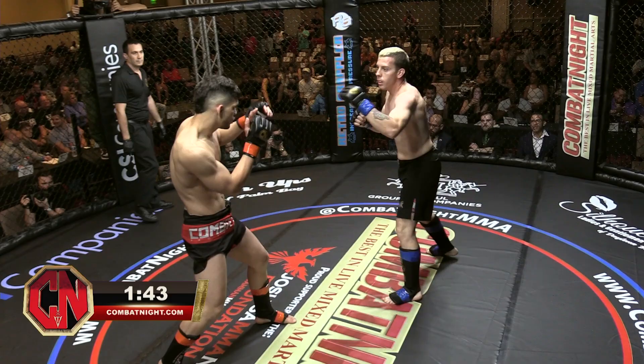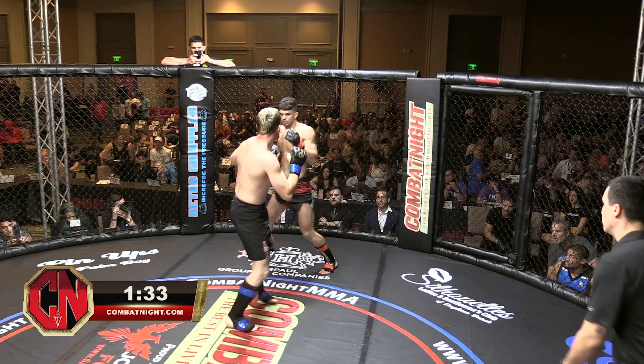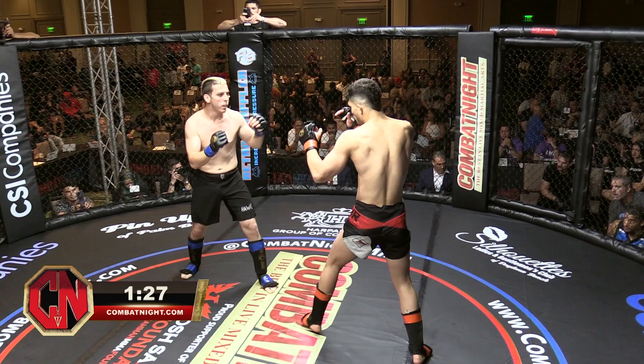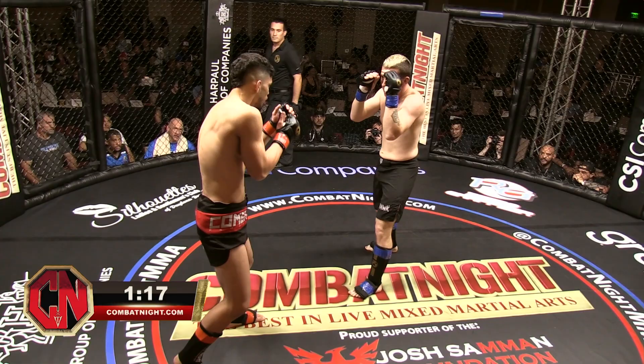It seems that Eddie is continuing with those kicks. As he's kicking, Ben is just wincing a little bit in pain there. That would be the opportunity for Eddie to come in now with his hands. Exactly — you've got to tie the two together, especially when you see a reaction. You don't just kick him and see the reaction; you want to kick him and follow it up.